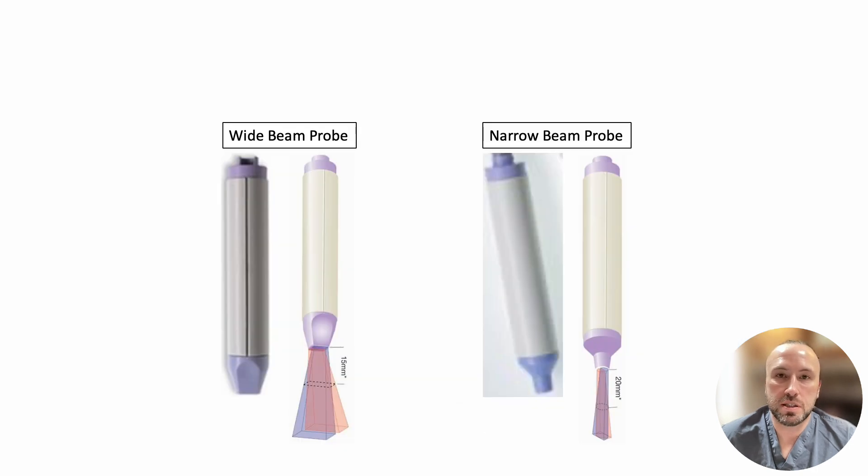The 8 MHz Doppler used for flap checks may be found in both wide beam and narrow beam models. Wide beam Doppler probes make it easier and faster to find the Doppler signal. Wide beam probes have a broad head with a rectangular tip, whereas narrow beam Dopplers have a more narrow, circular tip.